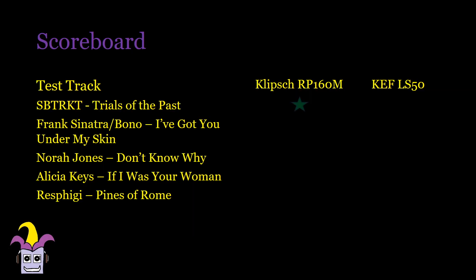Moving on to the test tracks. For Trials of the Pass by Subtract, the Klipsch almost made the third note perfectly — it just lost a little bit of SPL. The bass was really nice and tight just the way I like it, but the vocals were also a bit forward and there was a slightly longer decay in the echoes. For I've Got You Under My Skin by Frank Sinatra in a duet with Bono, the Klipsch had a nice deep 3D soundstage but the vocals had a bit more reverb in them.